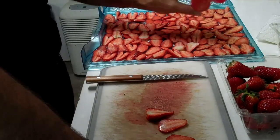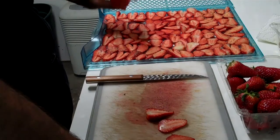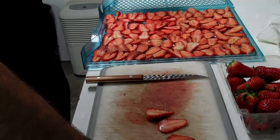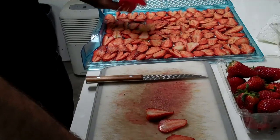I take my time putting the strawberries on the drying rack because I sprinkle seasoning over it. If I wouldn't be sprinkling seasoning over it, I wouldn't be so meticulous about how I put the strawberries in.